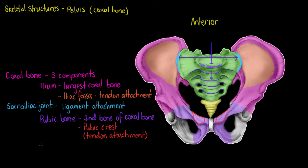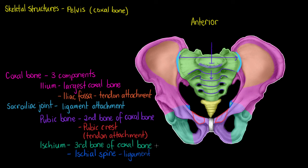The final piece of our coxal bone, interacting with our ilium and pubic bone, is the ischium, highlighted here in teal — the third bone that makes up our coxal bone. The unique feature on the ischium is called the ischial spine, found on the posterior surface. It's a triangular-shaped elevation and is a point of ligament and tendon attachment. That makes up the three bones of our coxal bone — the ilium, the pubic bone, and the ischium — all fused together.